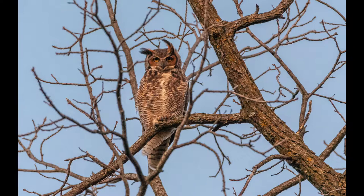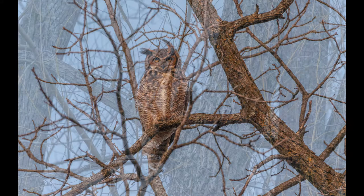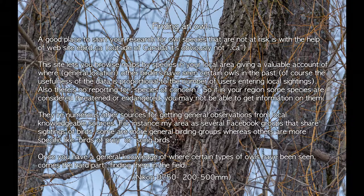Tips for finding an owl in the field. When should you start looking for owls? You should start now, as winter is a good time. Why? Because the trees have no leaves, and because it is or will soon be courtship season, and most species are more vocal during this time. A good place to start your research for the general location of owl species in your area is the site eBird. This site lets you browse maps by species for your local area, giving you a valuable account of where other birders have seen certain owls in the past. There are numerous other sources for getting general observations from local knowledgeable sources.